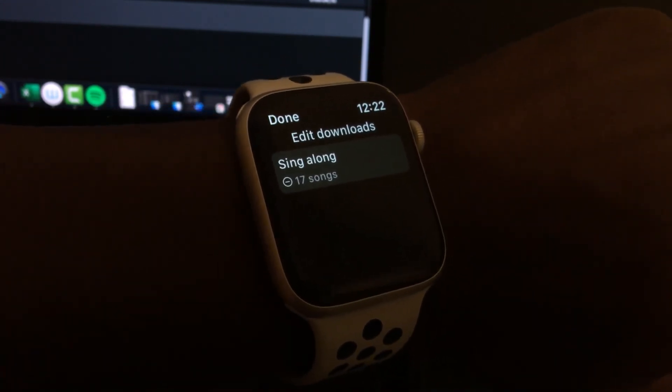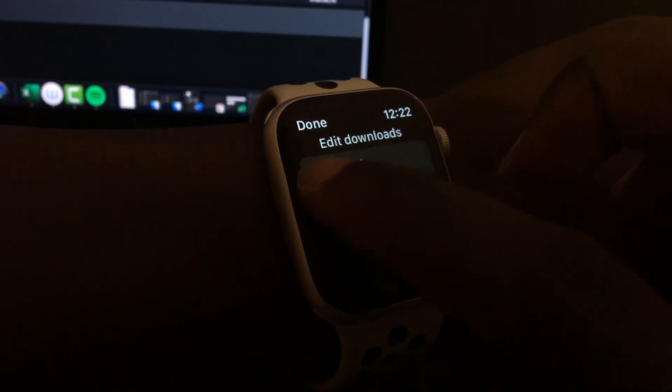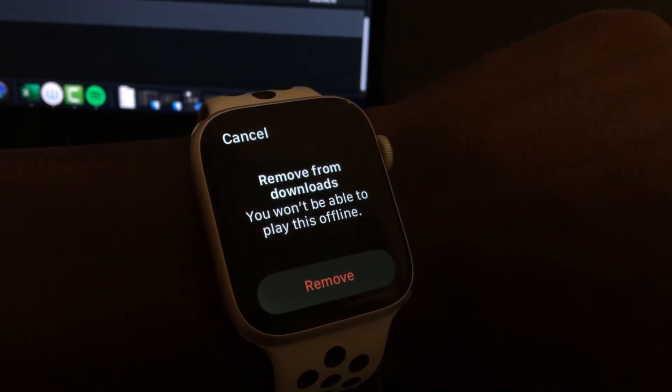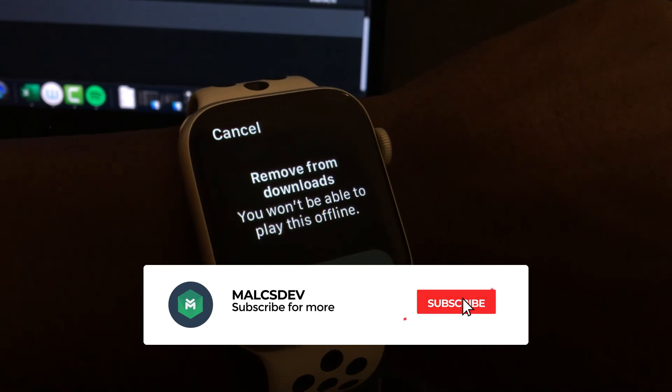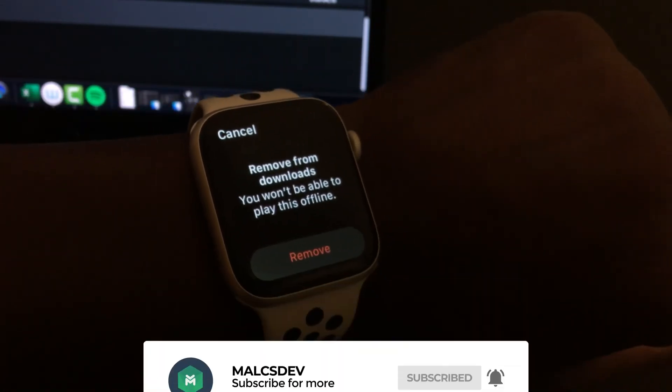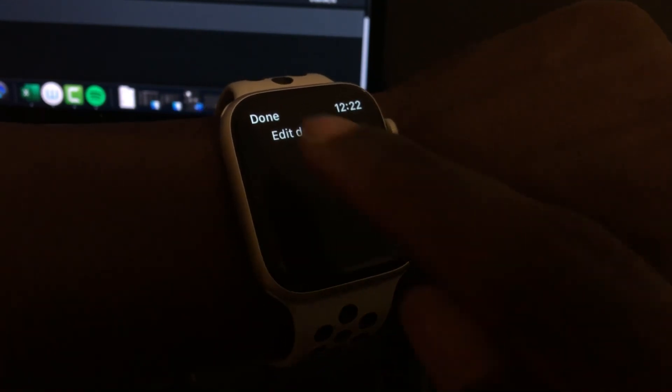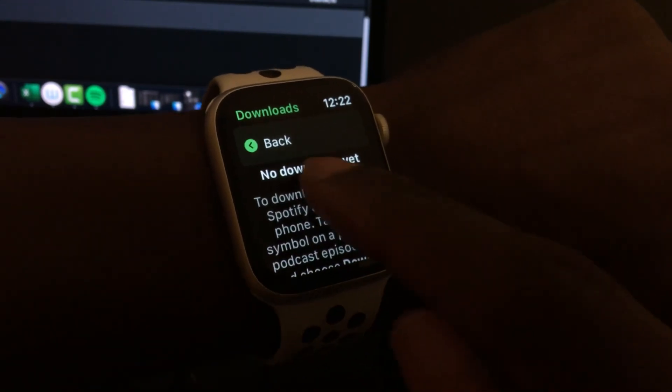So if I want to remove this, I just tap edit and then tap on that. It's going to give me this prompt — I'm just going to say remove to delete this playlist. Very simple. I tap on that and then it removes the playlist. And then when I go back, I don't have any downloads.